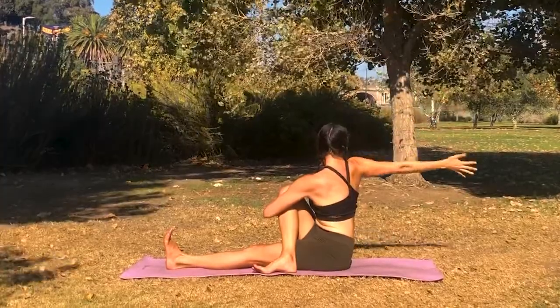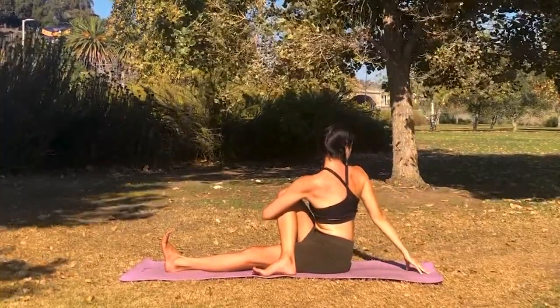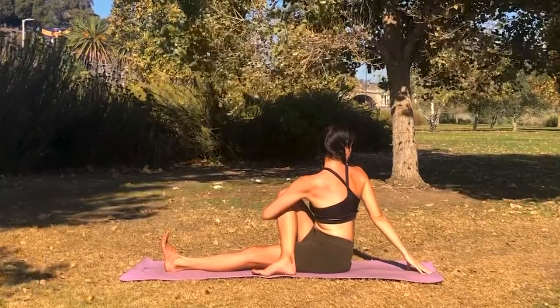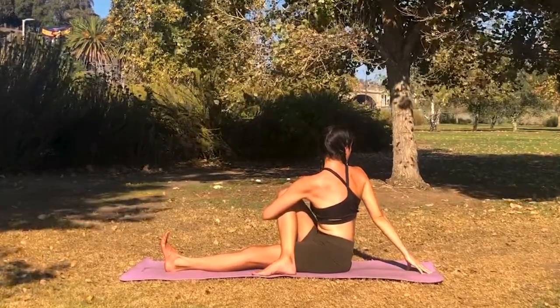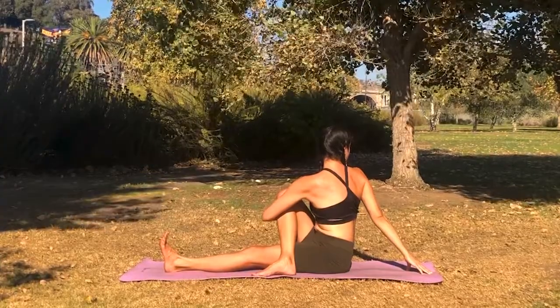Right arm reaches up and back. Turn your chin and your head to look over that shoulder — the right shoulder — keeping your spine lifted. Breathing into the twist.